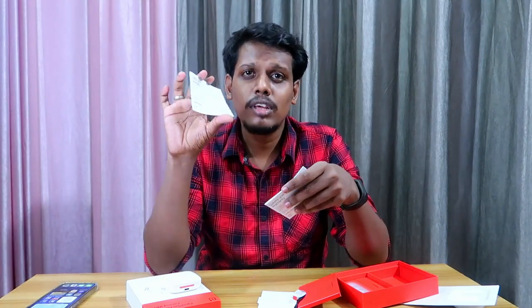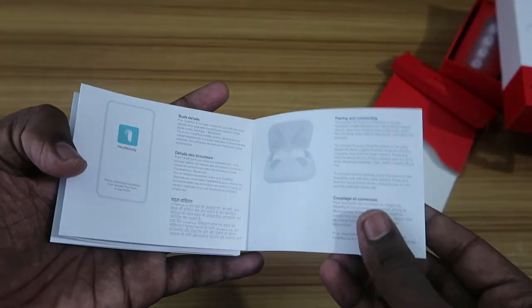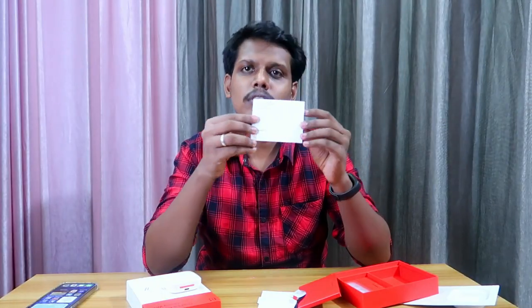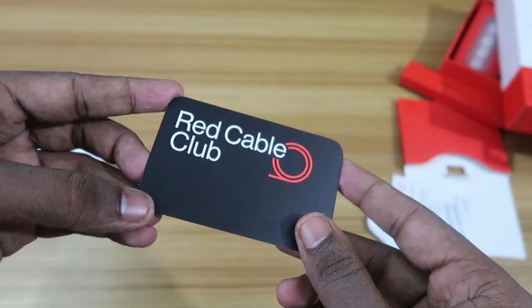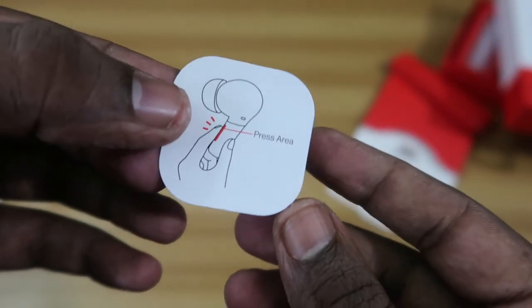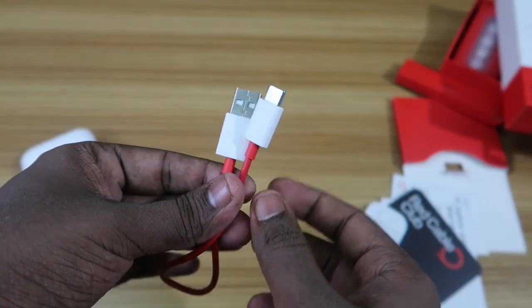Now let's see the other accessories. Inside another box there's a 'Let's Get Started' card, the user guide for the OnePlus Buds Pro, safety and warranty information, a red cable club card, and a small card that mentions the press area — for this earbud the press area is at the bottom. There's also a small box containing a USB Type-C cable for charging the earbuds.